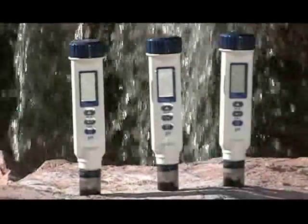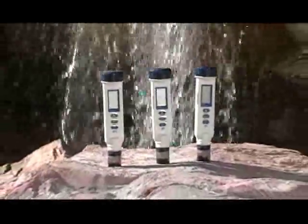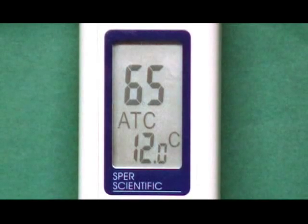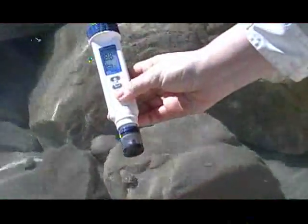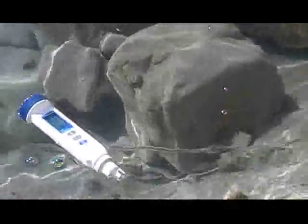Large display pH pens designed for simple one-hand operation with fast, stable, and accurate readings. Models 850051 and 850052 display temperature simultaneously with pH readings. The case is IP65 waterproof and will float if accidentally dropped into water.